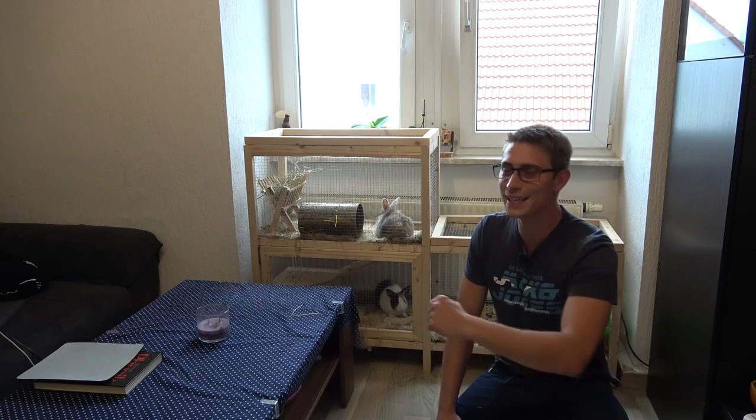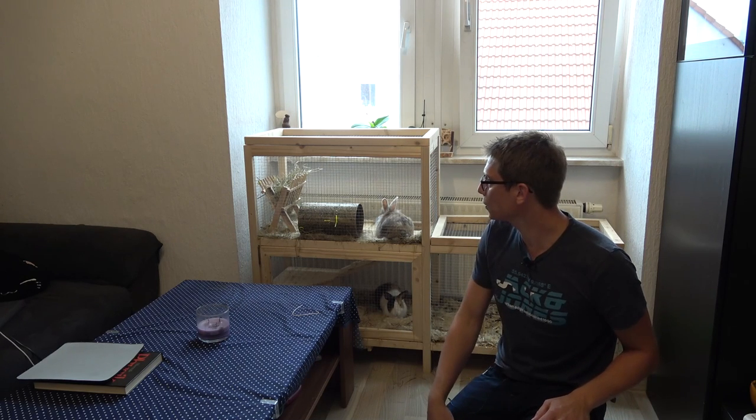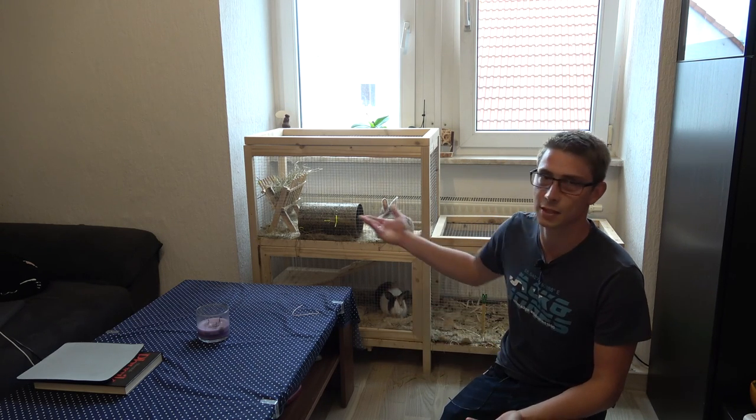Good morning fellow woodworkers! Welcome back to another video. Today I'm going to show you how to build this pet bunny cage for yourself. The dimensions are totally variable. I'm going to present to you the plans that I came up with in Fusion 360 a while ago, at least part of the plan. I'm going to explain everything to you step by step, such that you can build one for yourself if you're interested in a model like this.